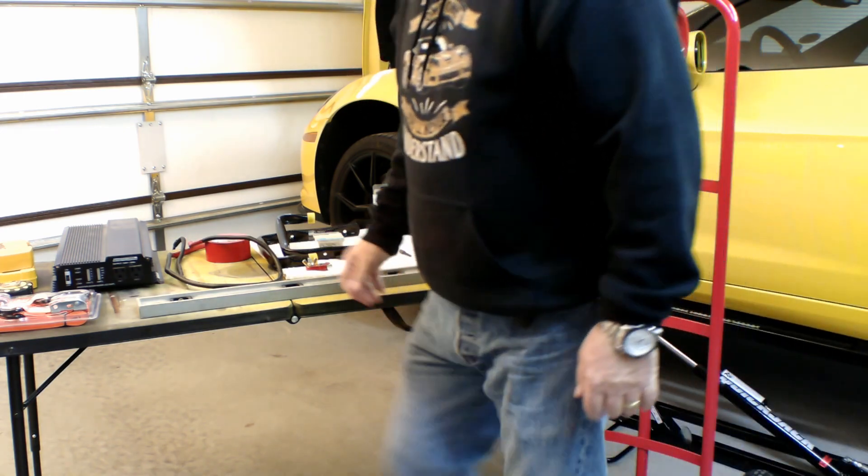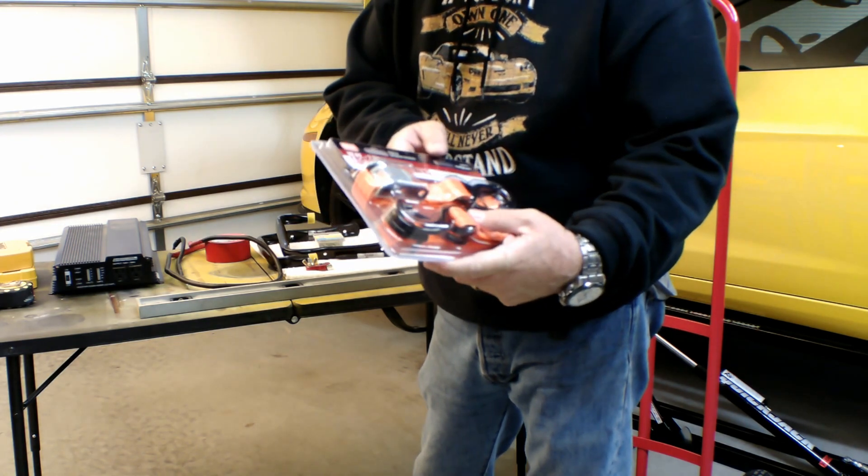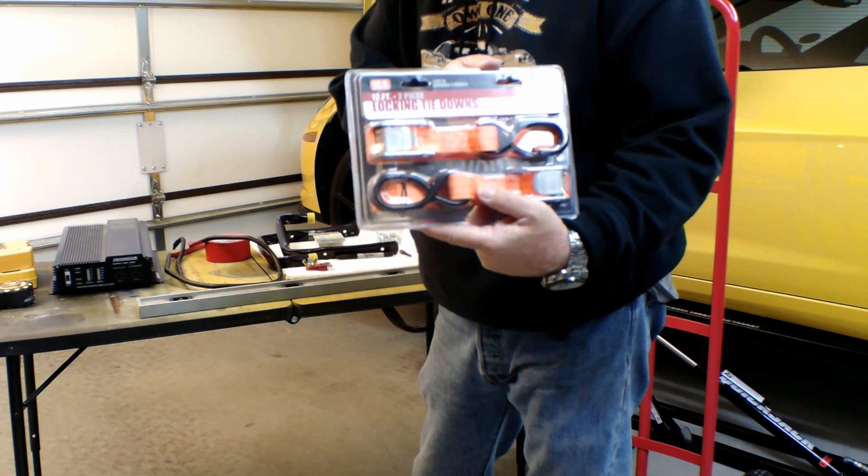All right, I'm going to squat down a little bit so you can see what I'm doing here. What I want to talk about now is the parts, the stuff that I have to do this project with. I've got a couple of the camelot-type tie-downs, and all these are going to do is hold the battery onto the hand truck.